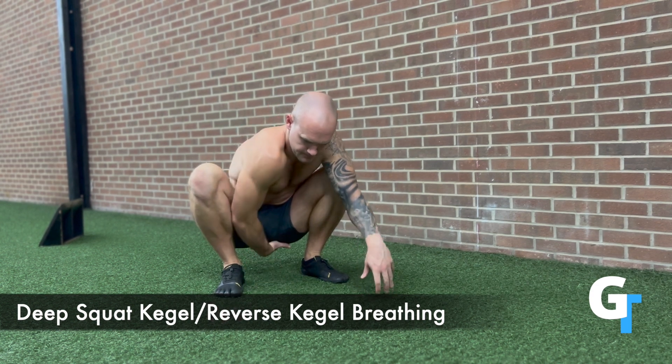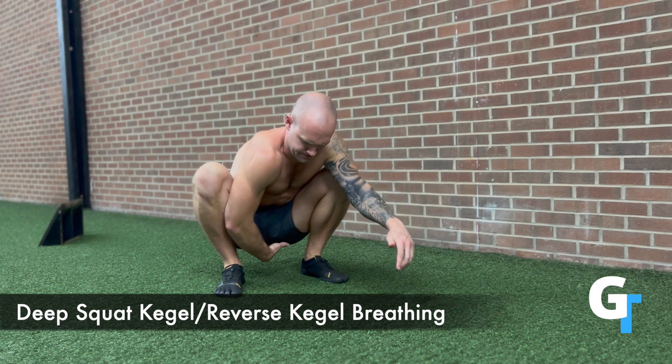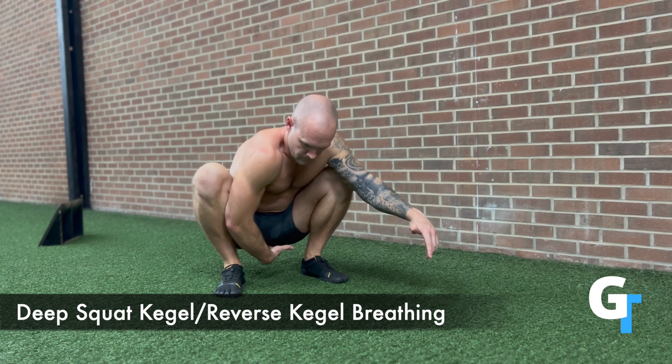One of the things that's really helpful here is to have some type of tactile feedback for your pelvic floor. So even though it may seem strange, reach down and feel like you're filling your hand up as you exhale and drop that pelvic floor down.